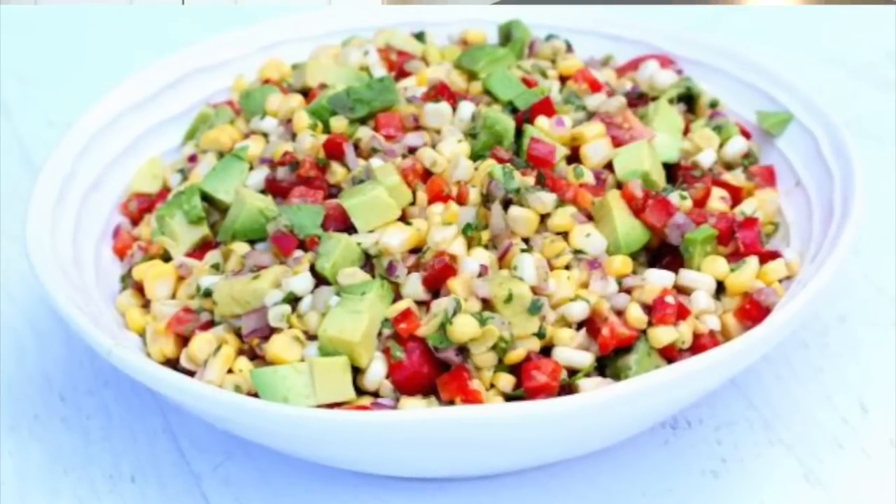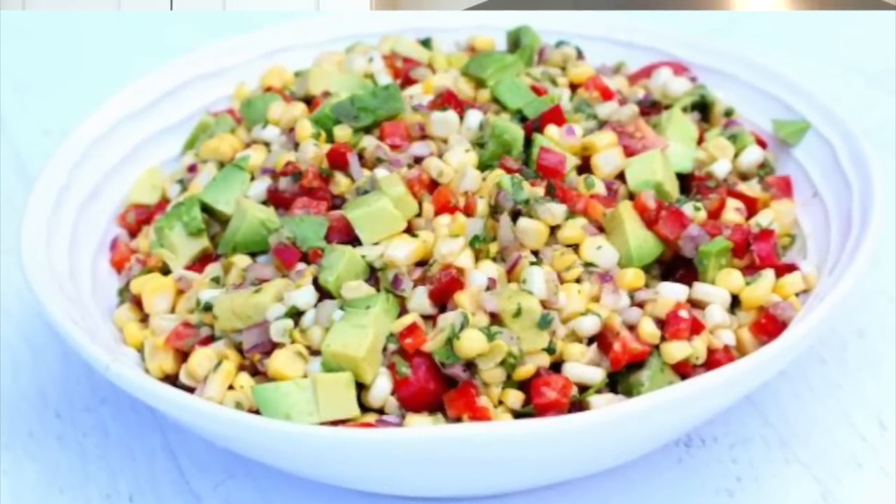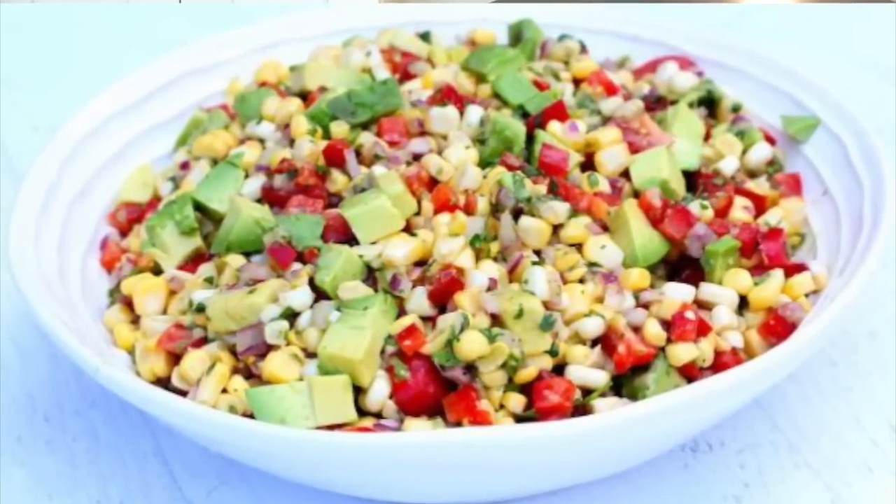The raw corn absolutely makes this salad because it's got that fresh crunch, and then you have the creamy avocado and the sweet red bell pepper that matches with the corn. You absolutely have to try this one. It's perfect for an easy weeknight meal — serve it along with some grilled fish or some grilled chicken, or make it as a headstart ingredient on the weekend and bring it along for lunch during the week.